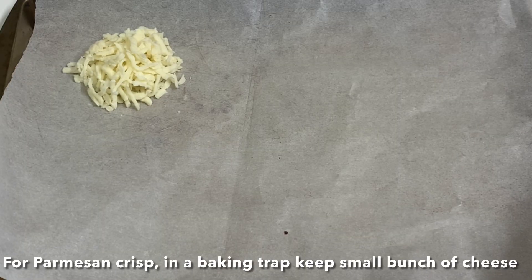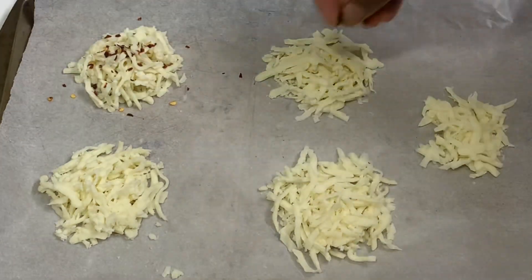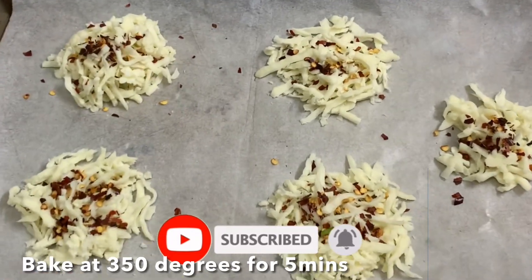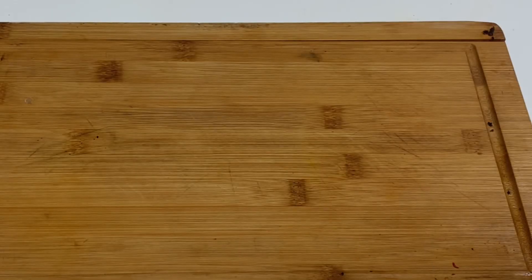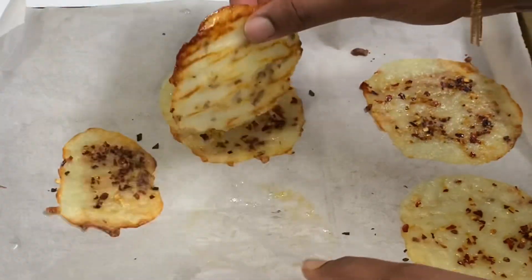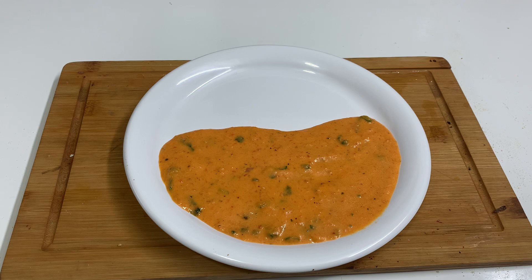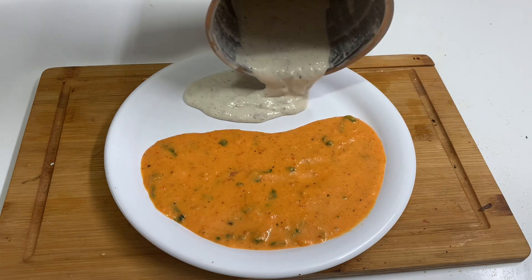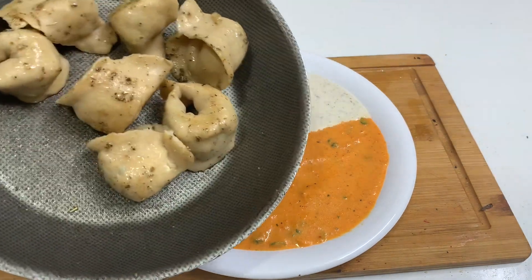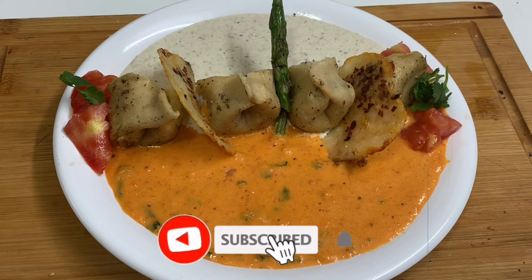Put the parchment paper and make a parmesan crisp. Put the parmesan cheese with chili flakes at 30 degrees. Now we have the red pepper sauce and creamy mushroom sauce. Add the first plate, and serve with Italian herbs, parmesan crisp, and asparagus.